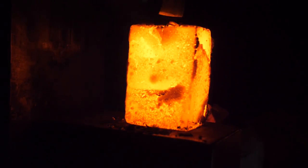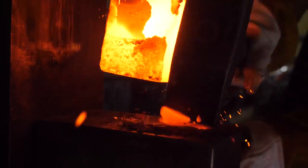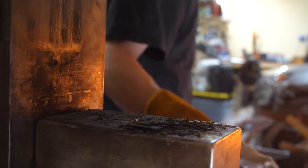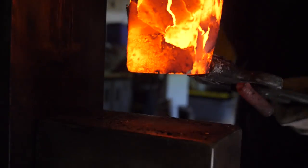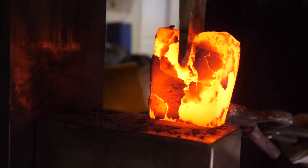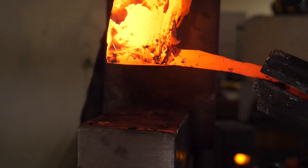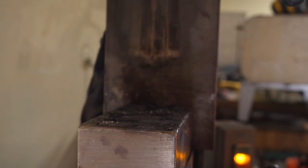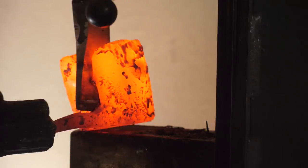I've made a makeshift splitting die that just isn't going to hold up that well — it keeps coming off the press and I'm going to have to sort this out eventually.